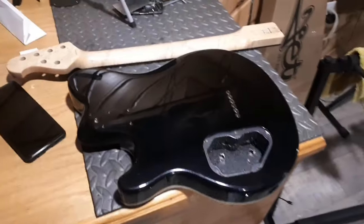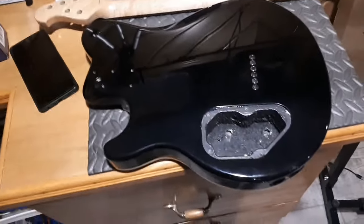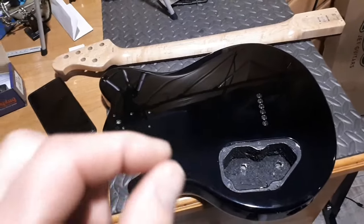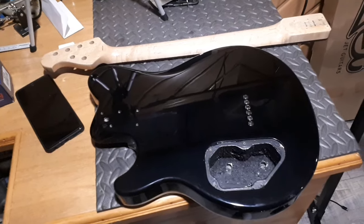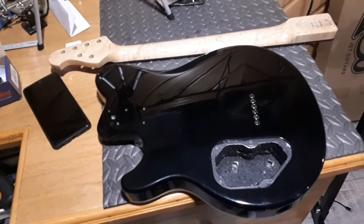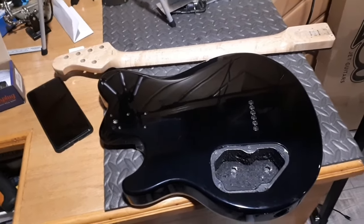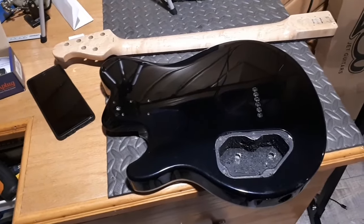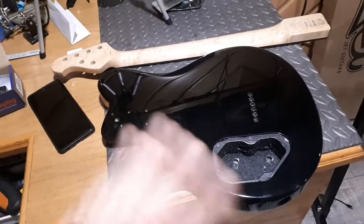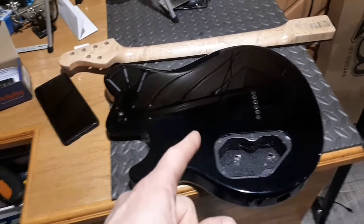Let me show you what we got going on — here it is. Got the body and the neck, and that's all you're going to see. I don't want to show you how it's finished just yet — that'll be part two. I want to finish it, set it all up, and then part two will be the explanation of why I had it finished the way I did. It's kind of a dedication guitar. There's a name and some initials on the front, and I'll show you what that is and why. I went a totally different route than what I discussed in the first video, but I will show you what I'm going to install in this thing.